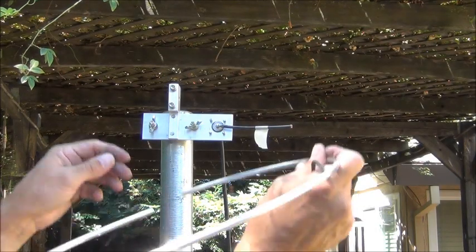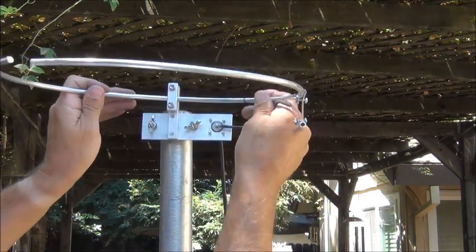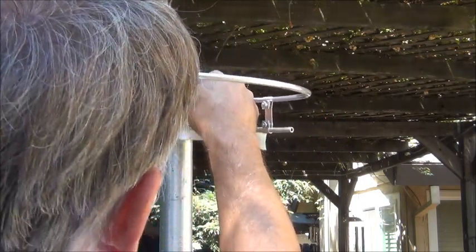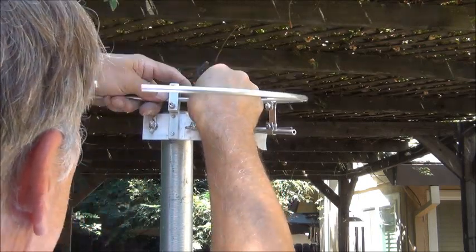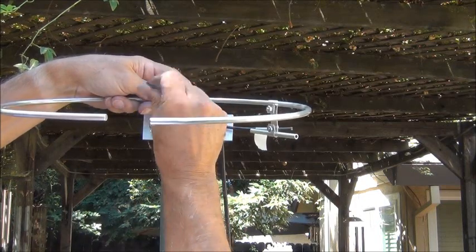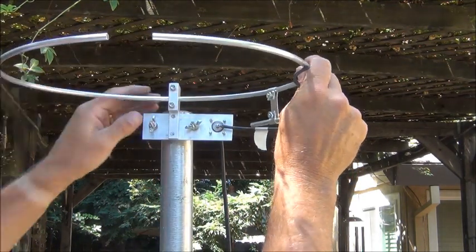We're at the mast here. I've got this bracket loosened up so I can slide this in. I'm going to rotate it around and there's my black mark — I'll get this thing centered up and tighten up these screws to hold the antenna. I'm just snugging it, then I'll level that out and tighten it down.